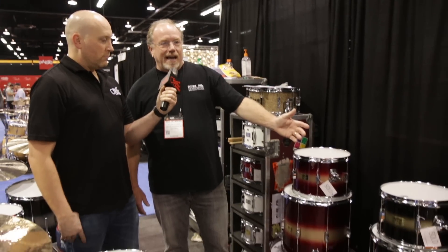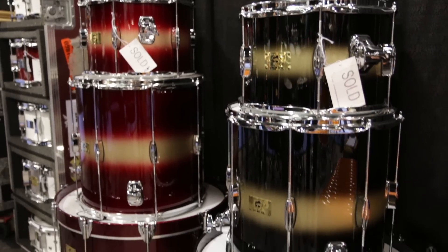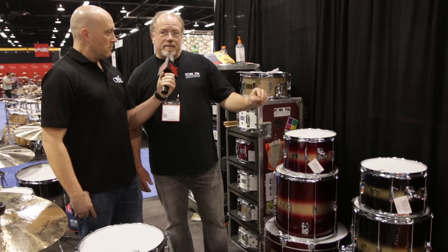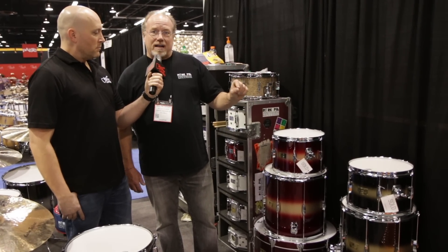They come with the classic Duco finishes. This kit, the sizes are 8x12, 14x14, 14x20. The finish on this kit is black gold Duco.